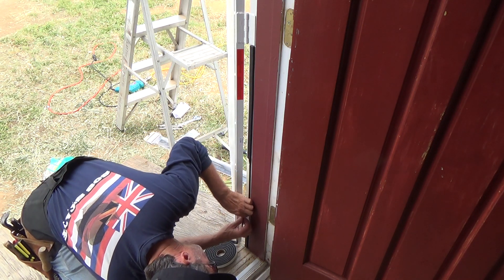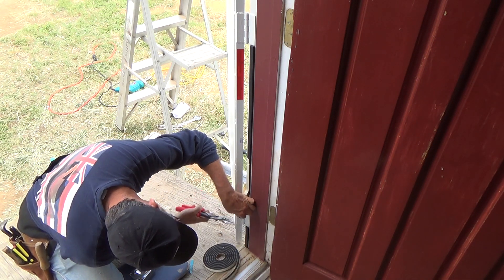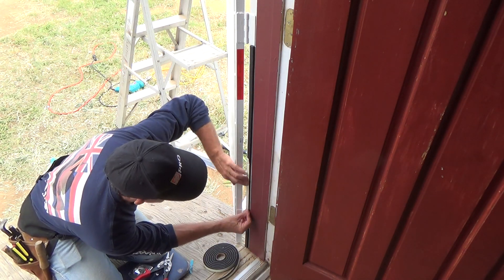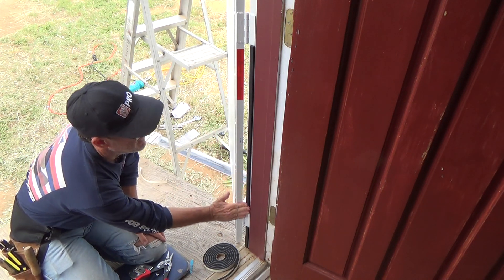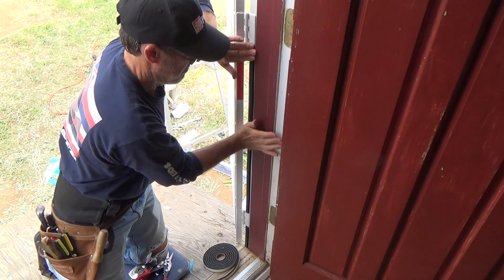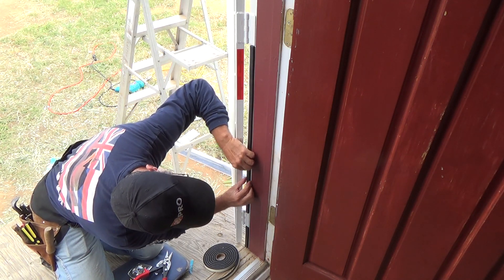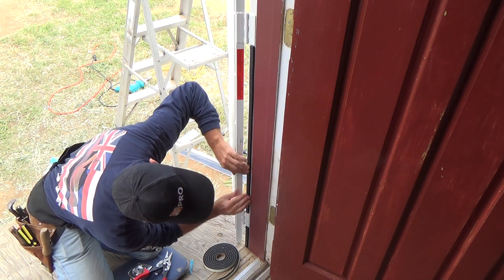I'm going to line it up right there and cut that off — tin snips come in handy once again. Pull the top backing off and put it on there like that. If you think it's off a little bit you can pull it where it needs to be, reposition it, and put it back on.